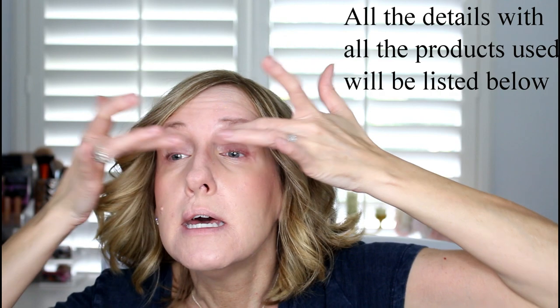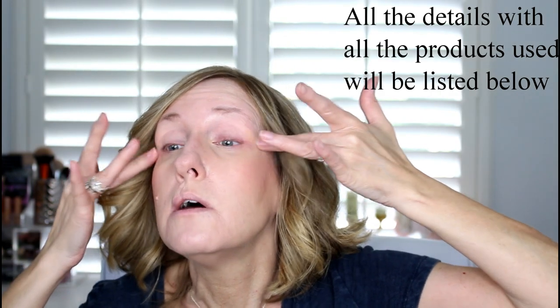Now really quickly I'm going to do my eyes. Actually, I didn't do something I want to add — I'm going to put the Trish McEvoy eye primer on. This is really nice; I've been enjoying it. It covers my veining really nicely and it's a great base for a minimal makeup look, especially because I'm only going to do one shadow color today.